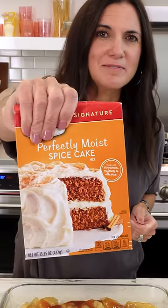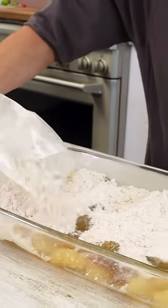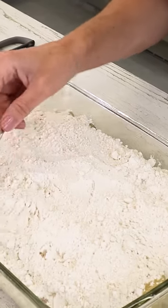Next up, cake mix, and I'm using a spice cake mix. Pour it evenly over the top and do not mix. I'm not stirring it, I'm just spreading it out evenly.